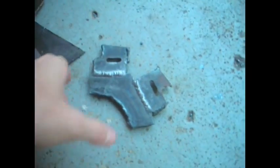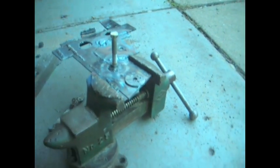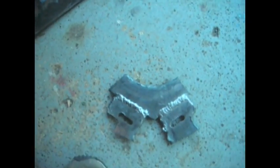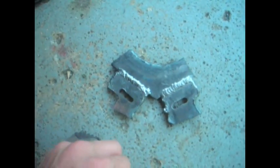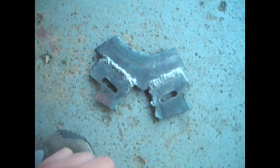You might not be able to see them — I'll get a close-up of these — but these are some good ones. I did a bunch of practice on this thing. I'll get a close-up and then do a short demonstration of me welding with it.